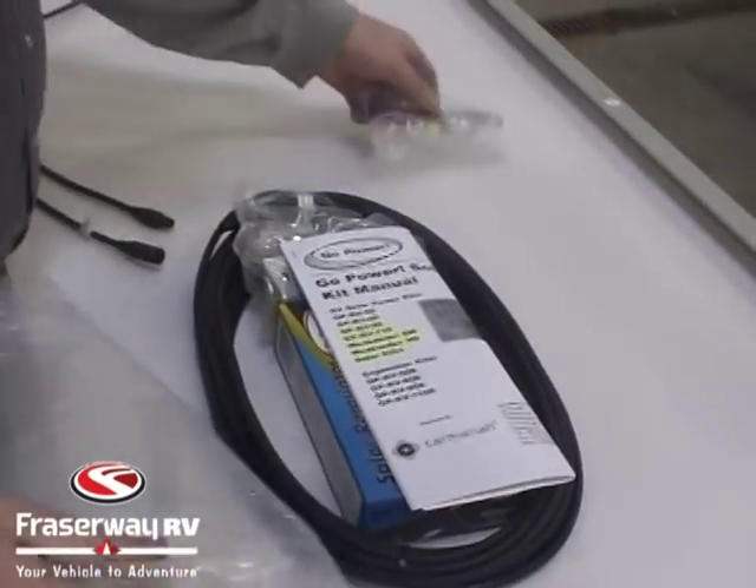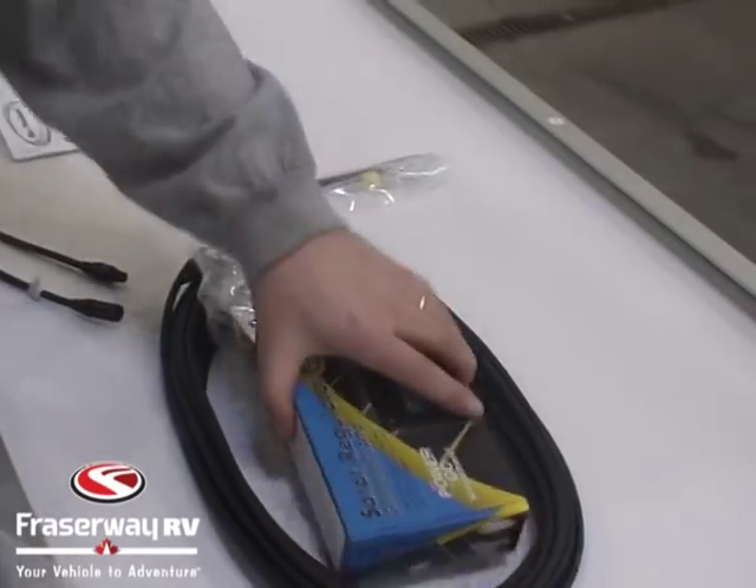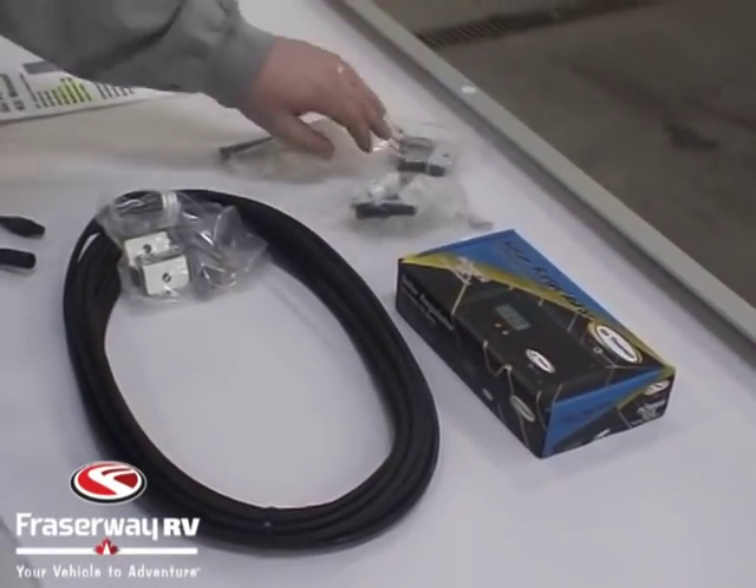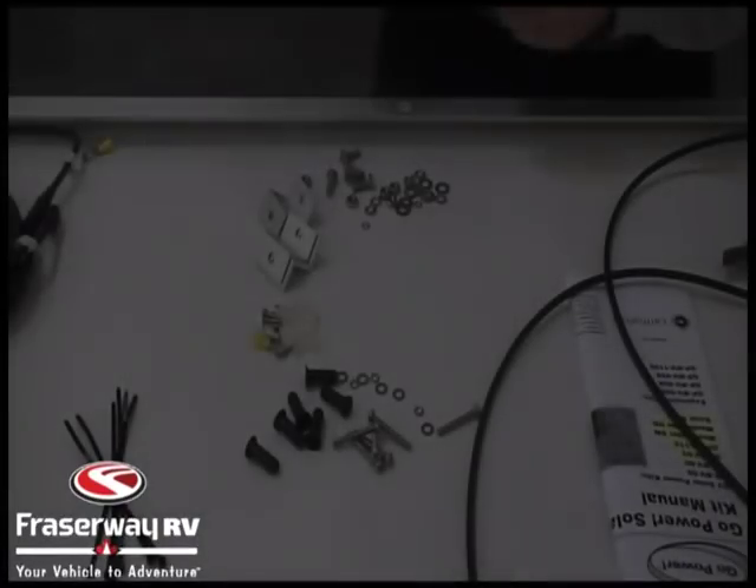Once you have the panel out, make sure you have everything in your install kit: your installation manual, your PWM25, your mounting hardware, and 50 feet of cable.